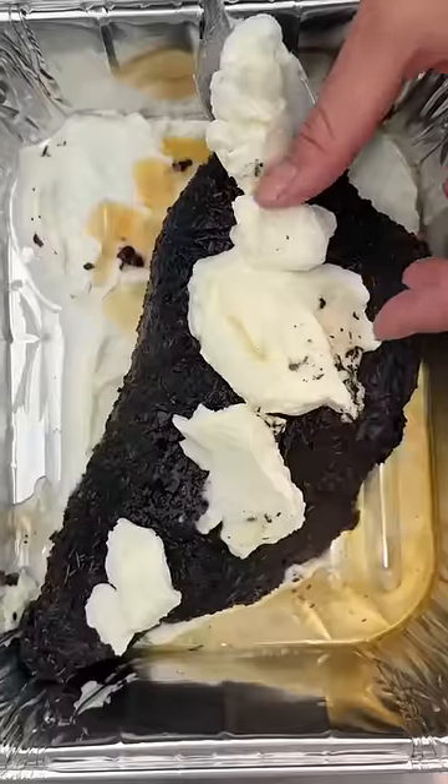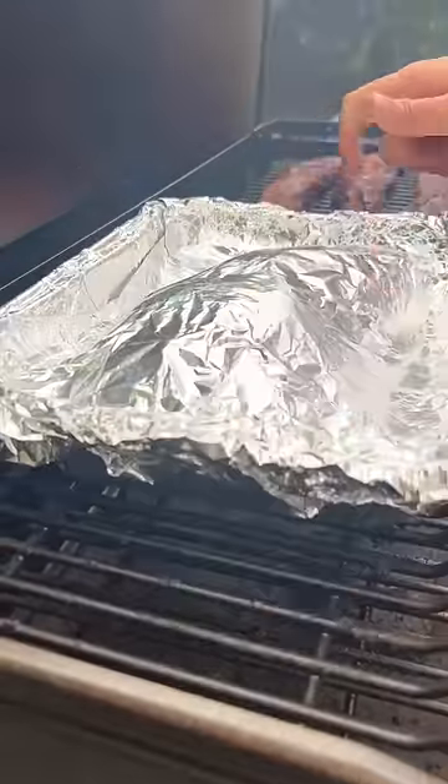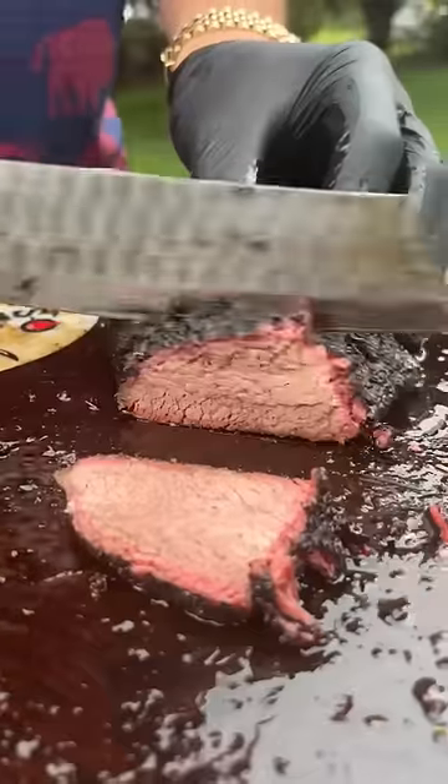Wagyu tallow at 170°F internal, melted right onto the meat, then back on the smoker until we hit 200°F internal. No need to wait 24 hours to make a brisket when you can make this in about five.